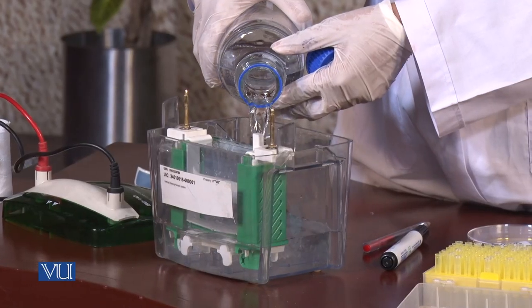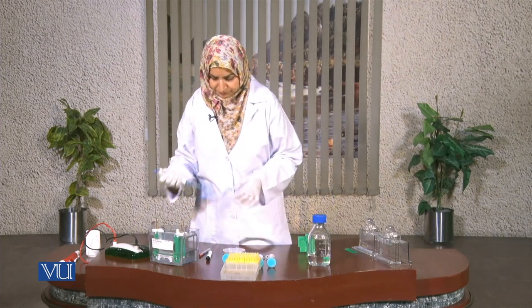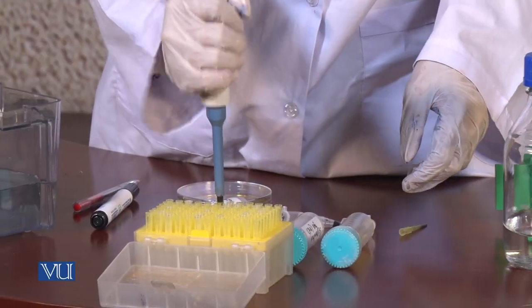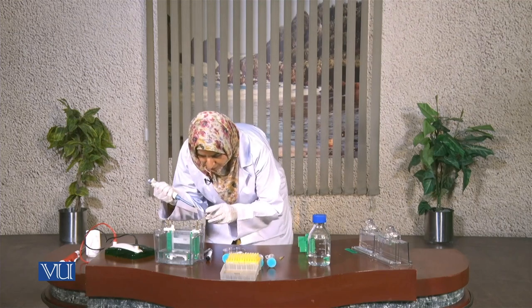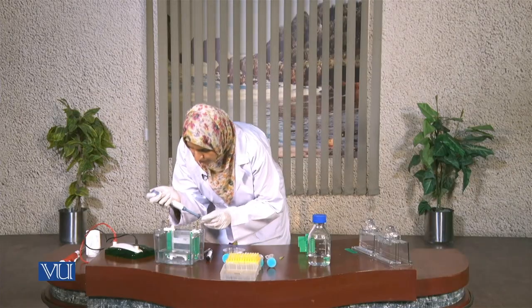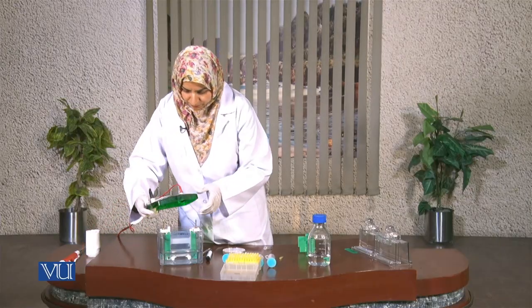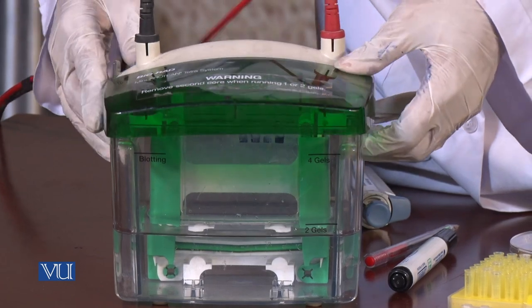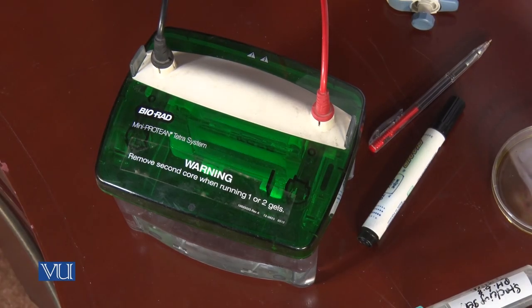Now we are filling the chamber with the buffer and we can pipette our proteins. We have pipetted our proteins into the wells. Now I am going to close the chamber carefully. We can now run electrophoresis until the bromophenol blue line reaches around one centimeter above the edge of the gel — we will run it for around one hour, then take the gel out.